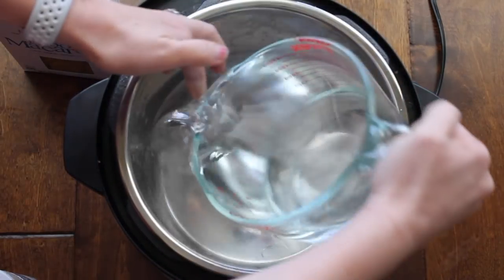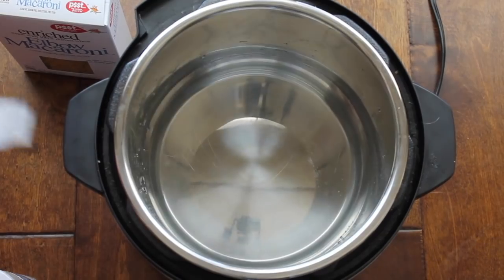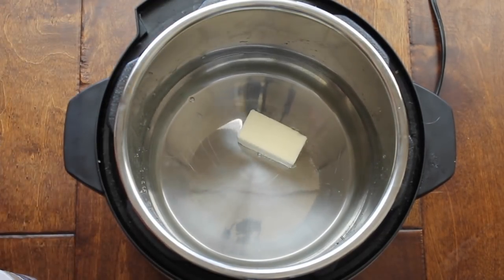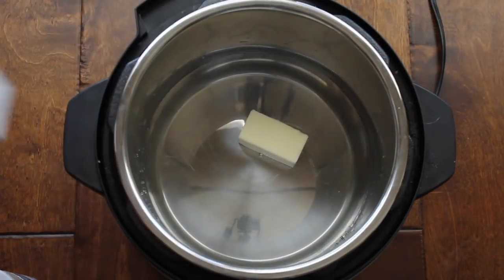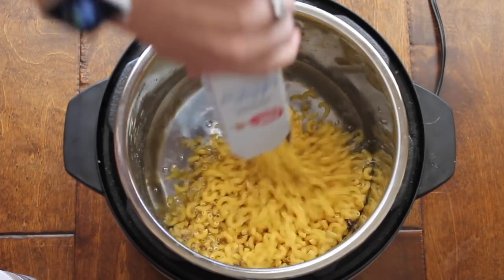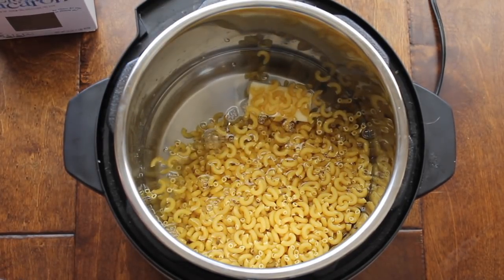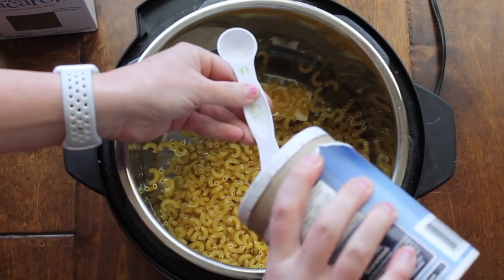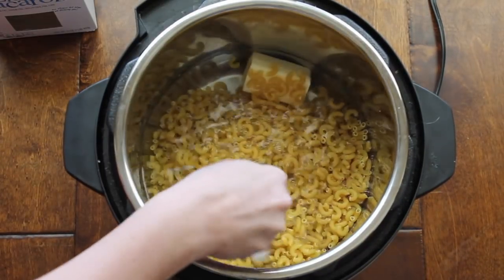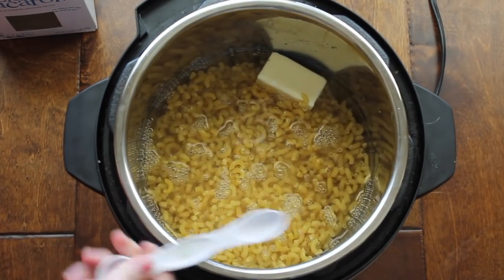Now with this recipe, push sauté before you begin. Then you're gonna add four cups of water. Next you're gonna add four tablespoons of butter and you can just throw it right in there. Next is one pound or 16 ounces of macaroni. You can use any kind of macaroni, but I like the elbow macaroni. Then go ahead and add a half a teaspoon of salt right on top of everything. Now stir it up just a little bit so all the macaroni is covered by the water.